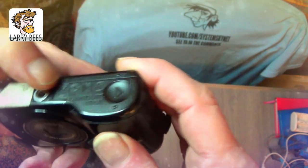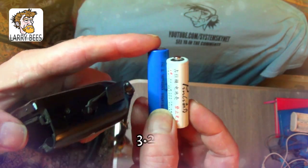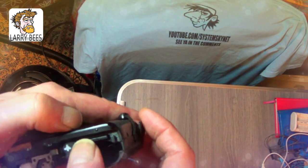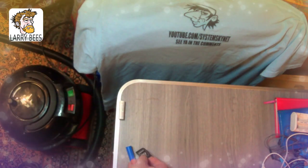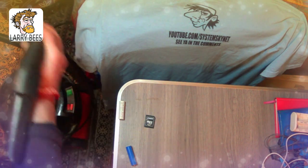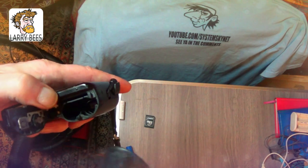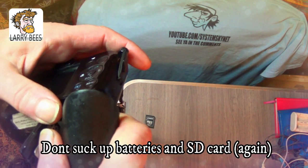First you take the batteries out — that's a rechargeable 3.5 volts, that's a dummy. Alright, take your memory card out. And use this bad boy here. I've already done this — look at all these.